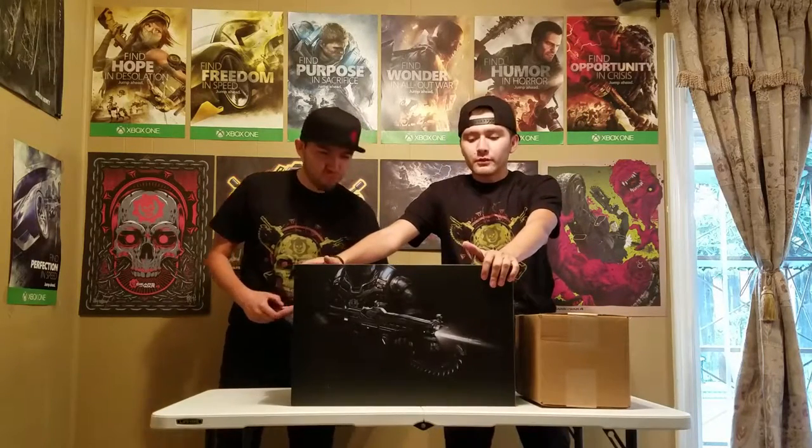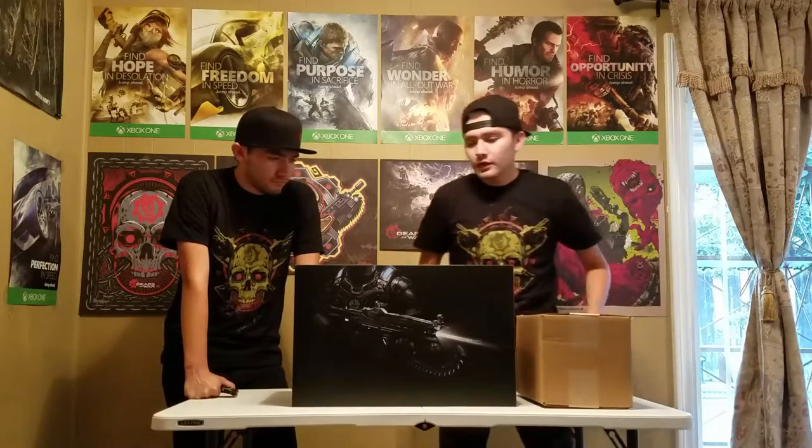All right, welcome back guys, we're here with another unboxing. My name is Justin, here's my twin brother Joshua. We have another collector's edition here. We pre-ordered it from Best Buy, and on top of the pre-order from Best Buy we got a pre-order bonus, but we'll unbox that after. So let's get started with the unboxing.